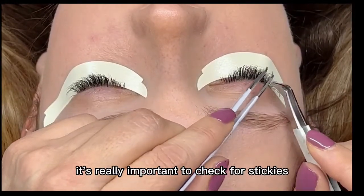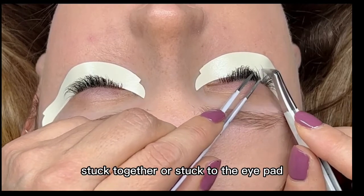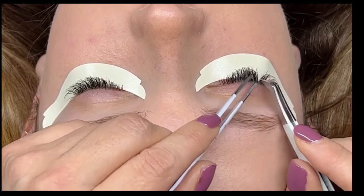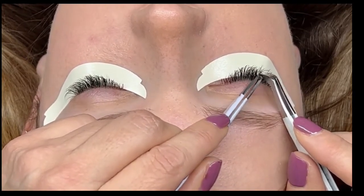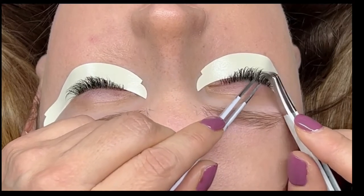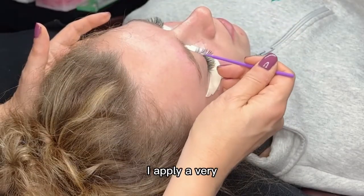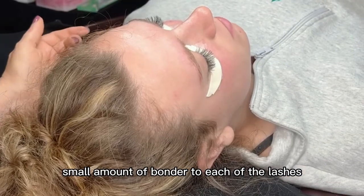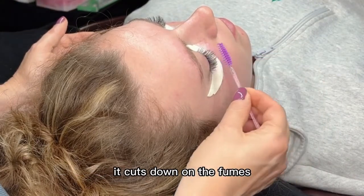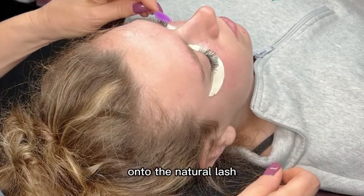At the end of the service it's really important to check for stickies. I'm making sure that the lashes are not stuck together or stuck to the eye pad. At the end of the service I apply a very small amount of bonder to each of the lashes. This really helps dry the glue from the inside out, it cuts down on the fumes, and it also gives really good retention because it creates a very flexible bond of the glue onto the natural lash.